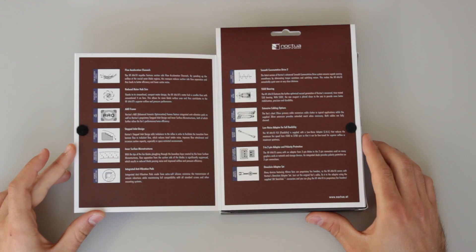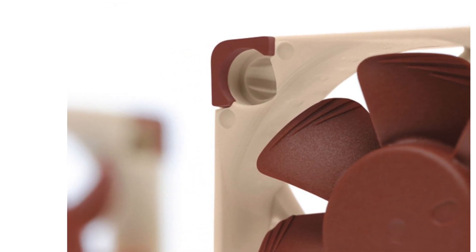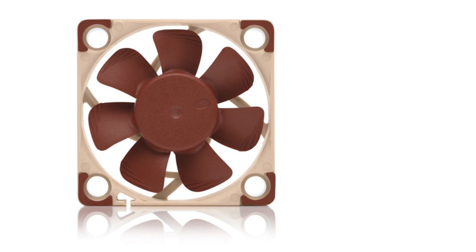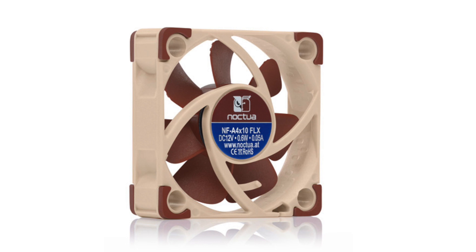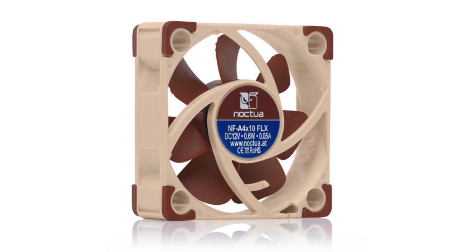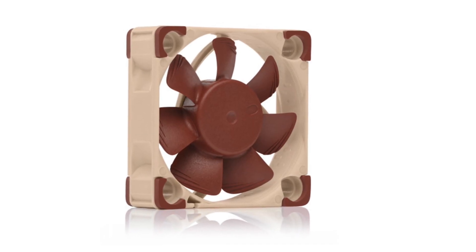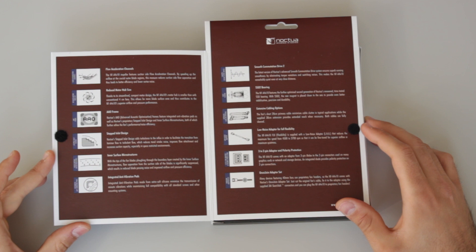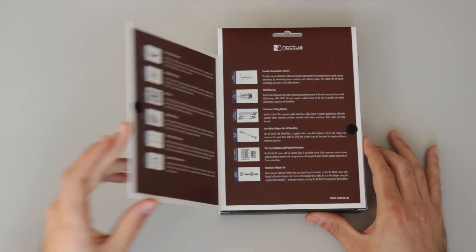The fans have flow acceleration channels on the blades, which provides better efficiency and lower vortex noise. They also reduce the motor hub size compared to other 40mm fans, so the airflow and pressure are significantly better. The Noctua AAO frame keeps vibrations controlled, improving low noise and performance. Other features are the stepped inlet design, inner surface microstructures, and integrated anti-vibration pads, which together improve efficiency, performance and low noise. They also detail the new drive, sealed bearings, and all the cable extensions included in the box.